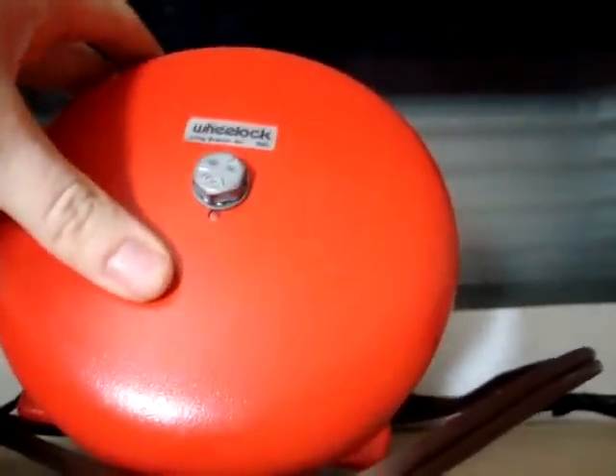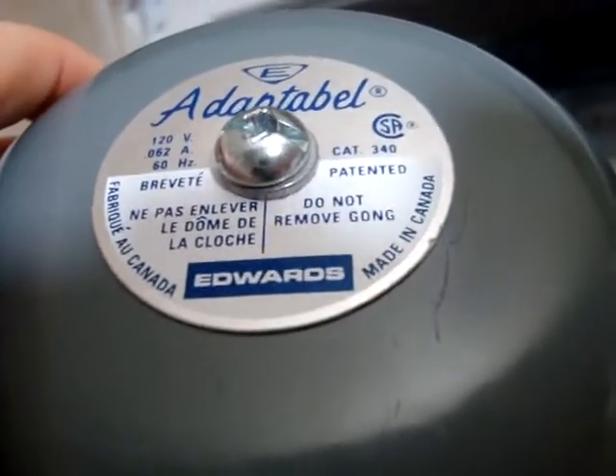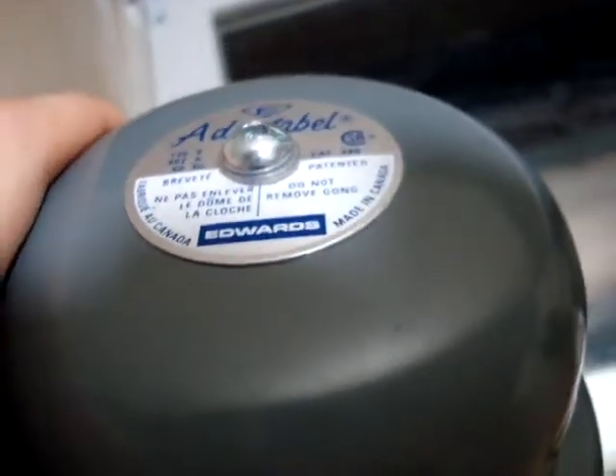10-inch Willock Bell, 12-volt DC, and 6-inch Willock Bell — and those are two red fireballs. This is the Edwards Adaptabell, 4-inch Scoville Bell.